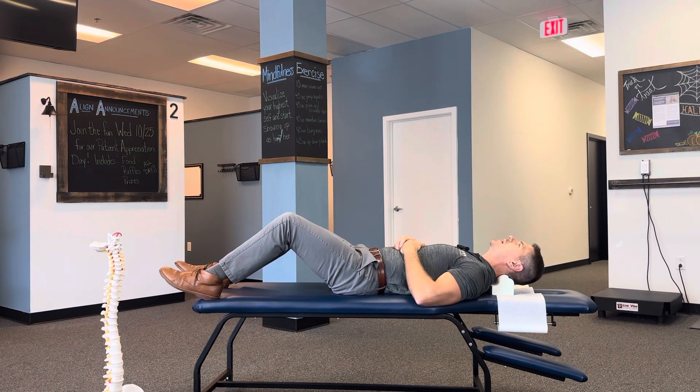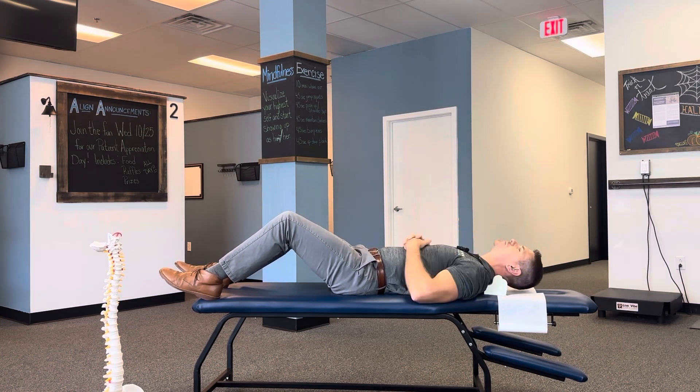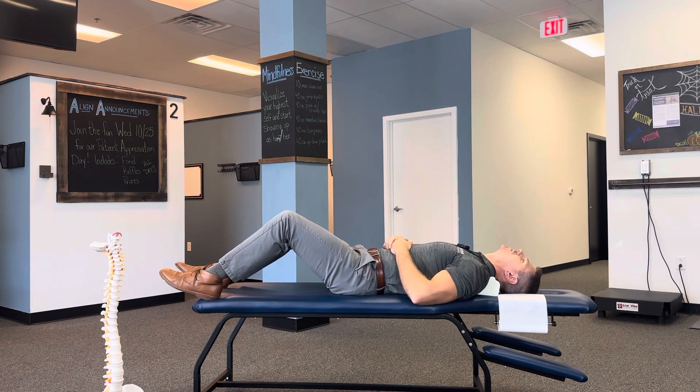If I say to put it high, you're going to put it underneath the base of the skull and just lie down and relax. If I say middle, position it in the middle of the neck. If I say low, put it as low on the neck as you possibly can — just like that.